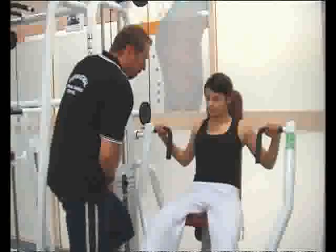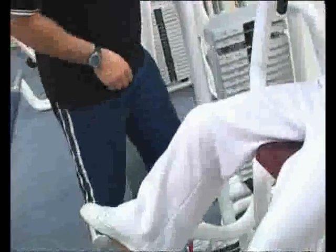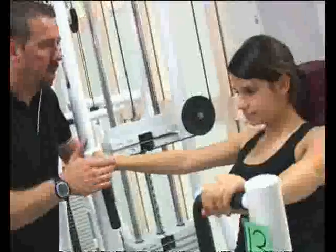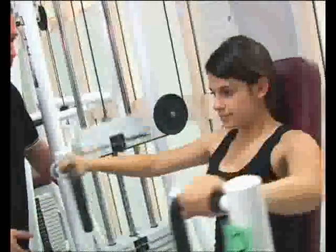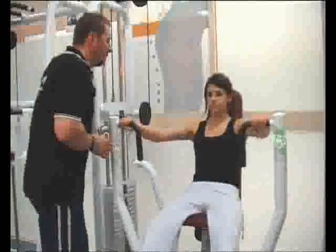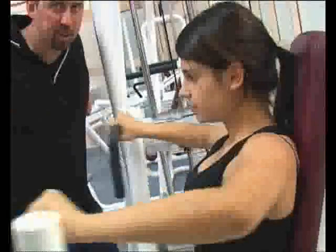We're going to do 15 repetitions here. Pop your foot on the lever — that will help you bring the first one forward. All the way up, foot next to the other foot, and away we go. Keeping our elbows in line with our shoulders. One, two, three, four, five. We come down to a nice 90 degrees in the arms so we get the full contraction in the chest.